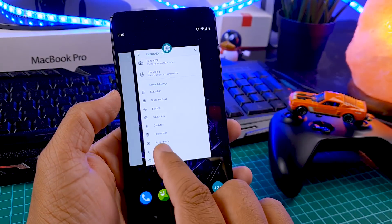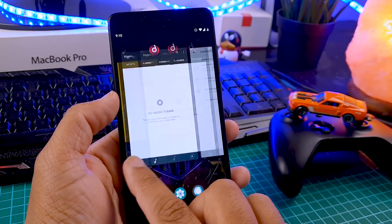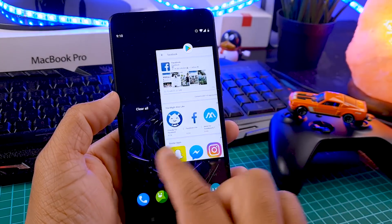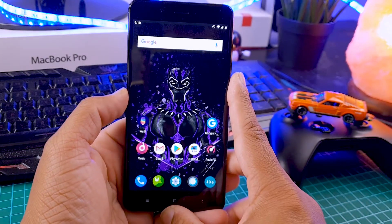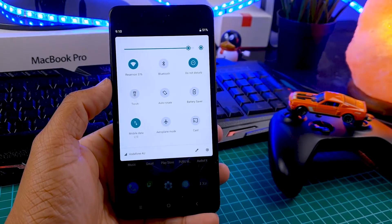I have been using this ROM for the last three days. While using it, I got two random reboots. Apart from that, the ROM is smooth and multitasking is smooth. Unfortunately, RAM management is not as good as the Pixel Experience ROM. But as I said, this is an experimental build and not a stable build, so all the issues will be fixed in the next few updates.